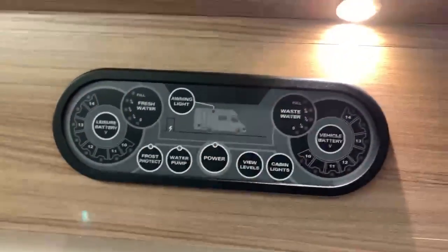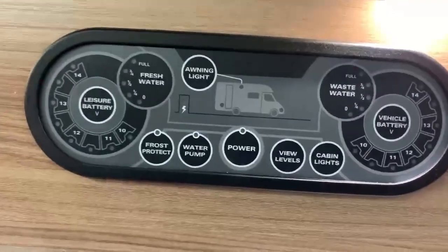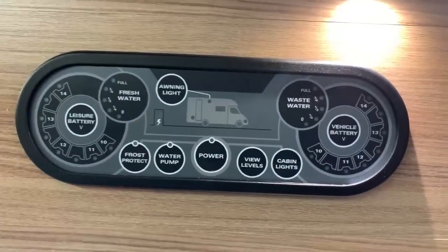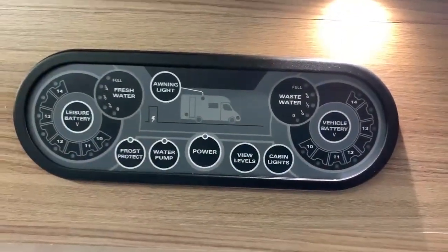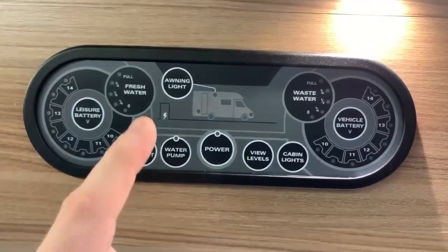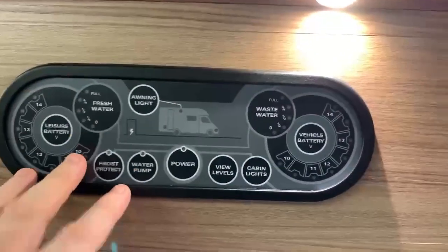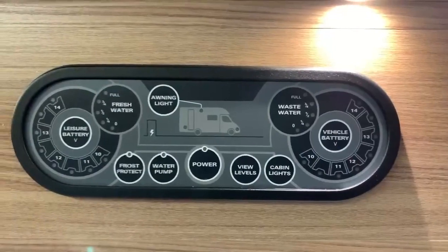At the moment it looks as though everything is off, but of course we have lights on in this vehicle so the power is definitely on. When the panel is in its timeout state like this, all you need to do is press any button to bring the panel back to life. It won't do the intended function — for example, if I press frost protect, it's not going to turn on that system. All it's going to do is bring the panel back to life, but then any subsequent presses will actually work.